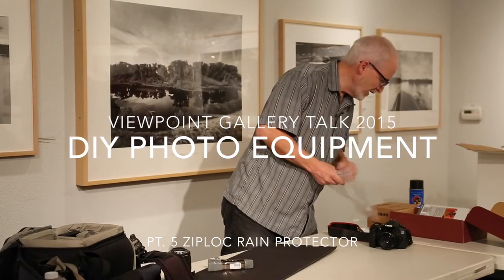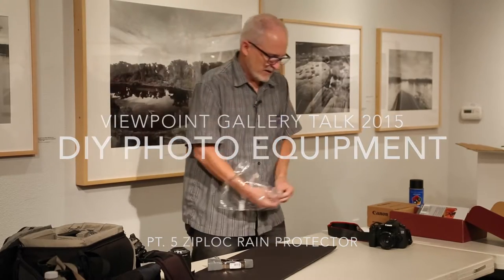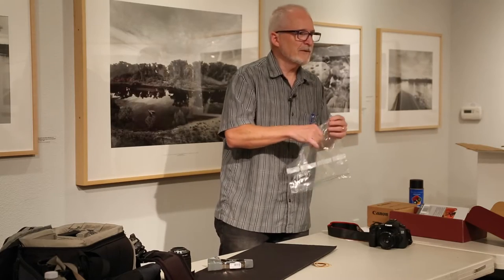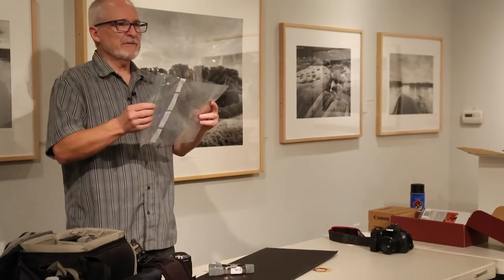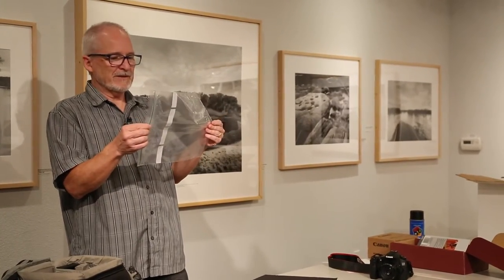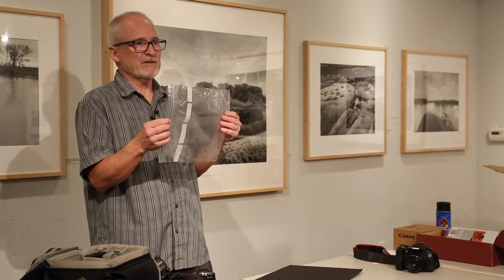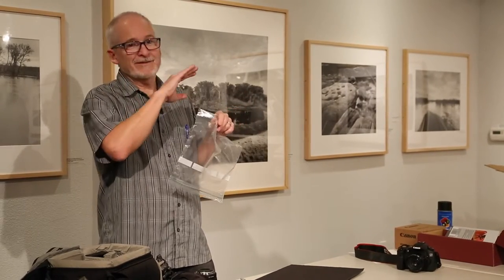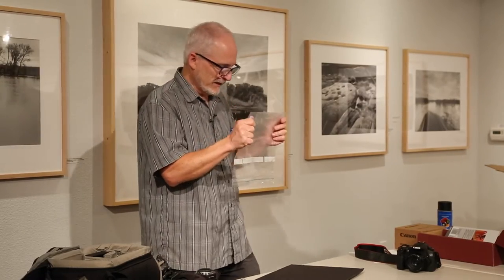Next up, another common one is you're going to go out and photograph in the rain. The one thing we don't want to do is drown our cameras. A couple little splashes on your camera — no big deal. Most decent cameras aren't just going to fall apart because they got a little bit wet. But a downpour, not a good idea. So we want to protect it in that situation.